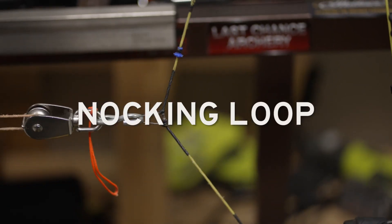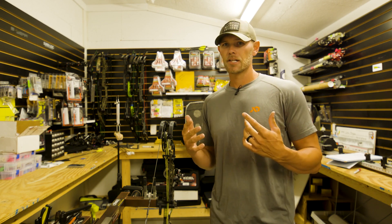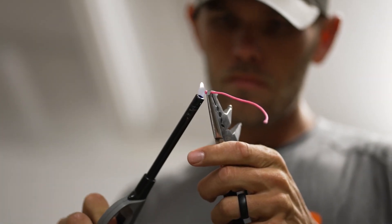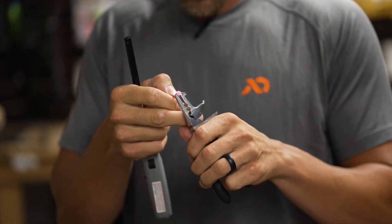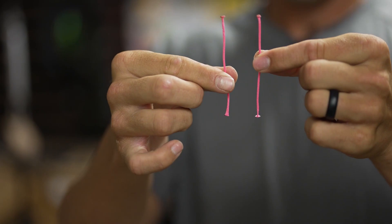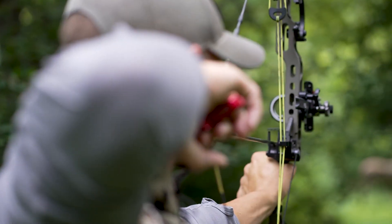Another thing that sometimes you need to maintain mid-season is your nocking loop. What I like to do is go ahead and have a couple pre-cut pieces of nocking loop burned on both ends that are the same size as the loop I have, so I can easily change that out even in the field if I have to, knowing they're gonna be the same length, so my draw length's not changing and my impact's not changing.